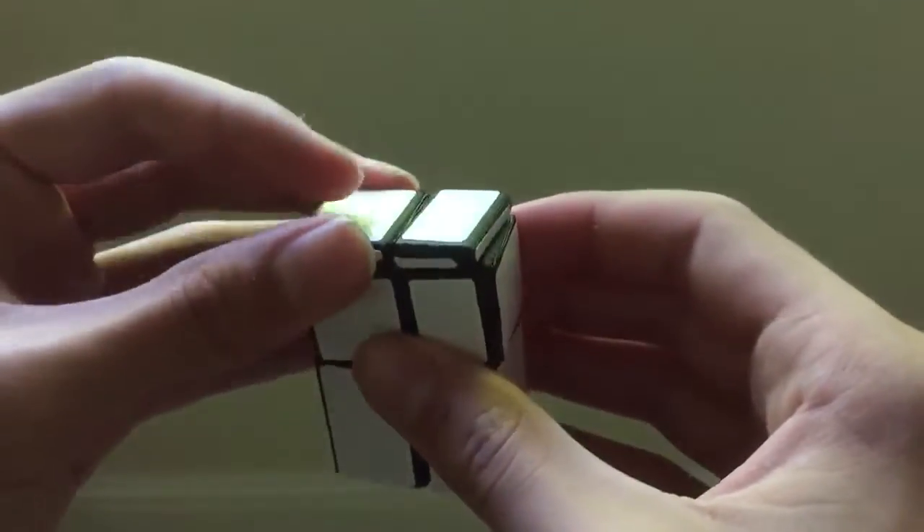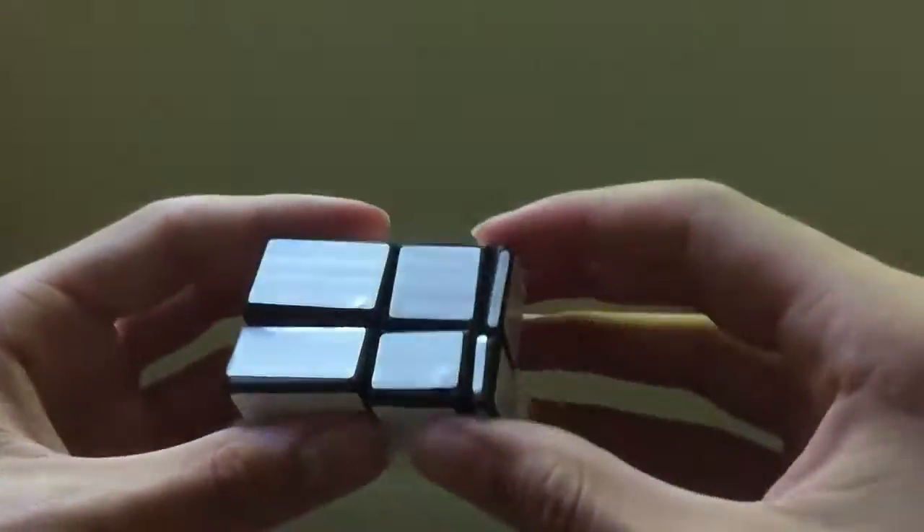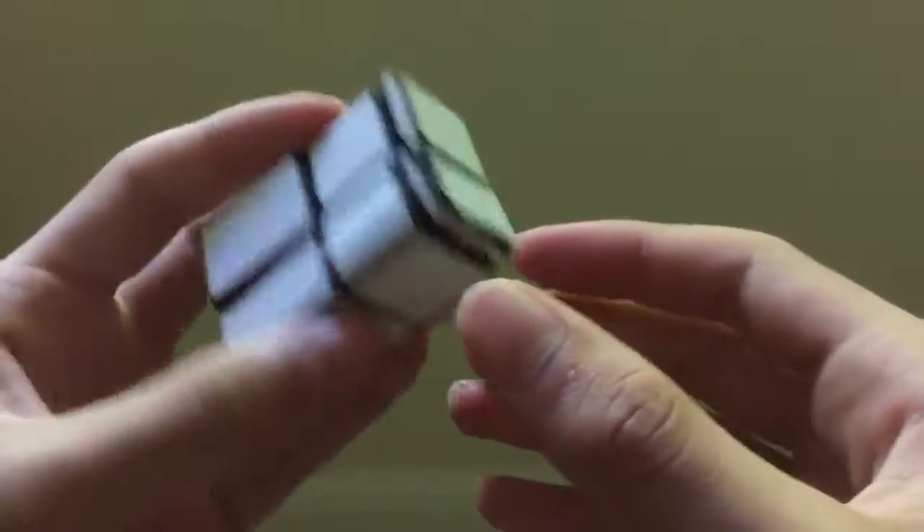I mentioned earlier that I went through a series of prototypes for this puzzle, and I'll show some of them to you now.